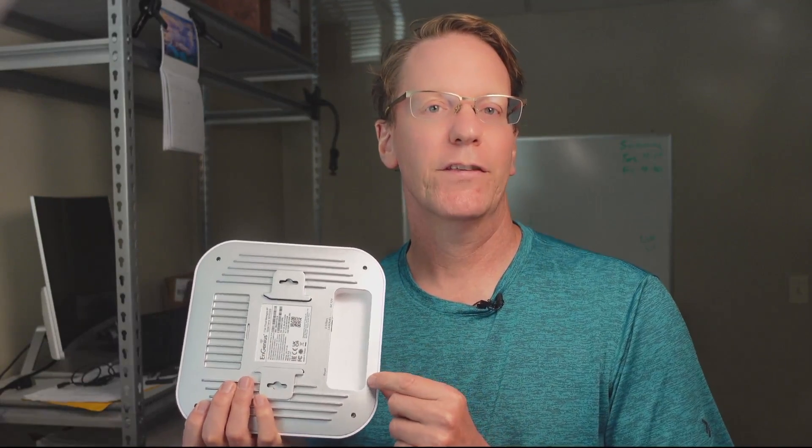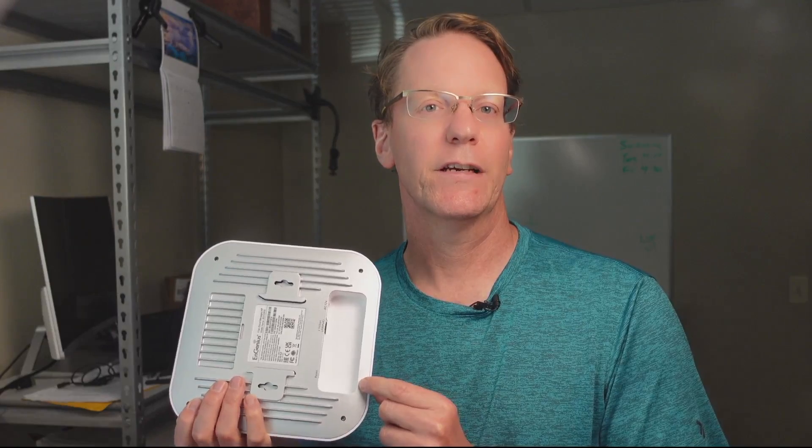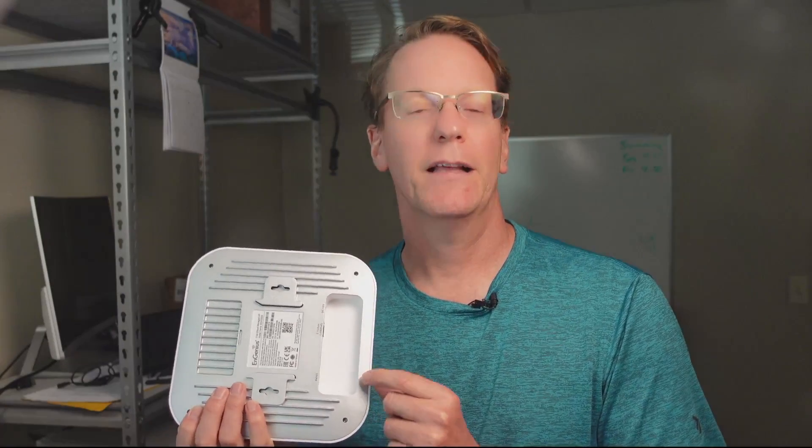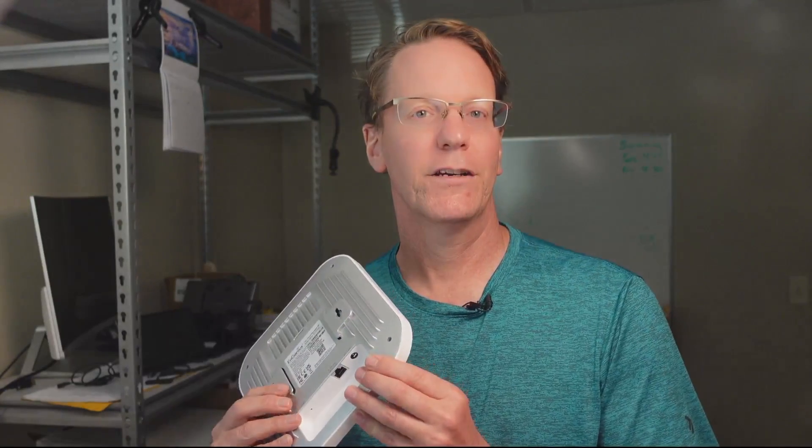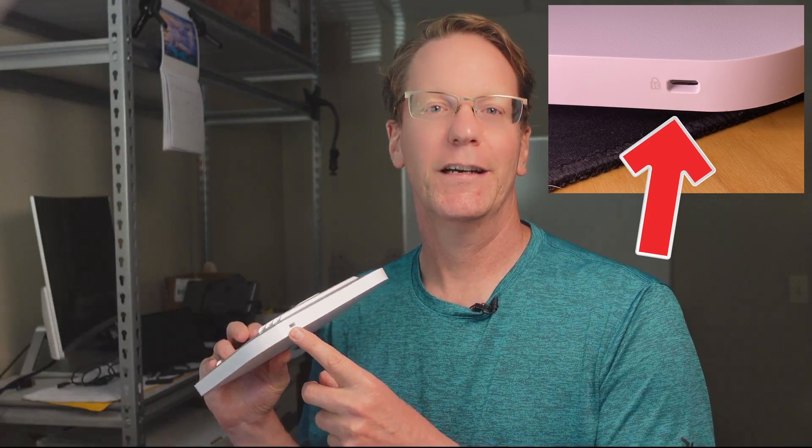A large cavity where the Ethernet cable goes in is a little inconvenient when mounting. I like access points that have cutouts to help route cables — this is just a personal preference. The final feature is a Kensington lock hole. I've never noticed one of these on an access point before. If you know why they put one on the access point, let me know in the comments below.